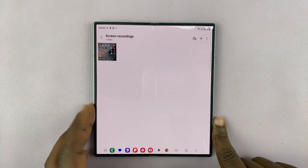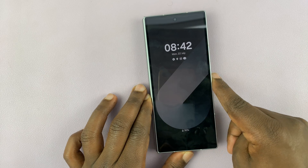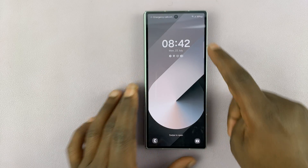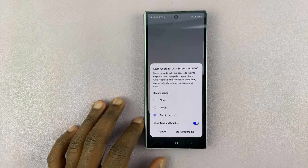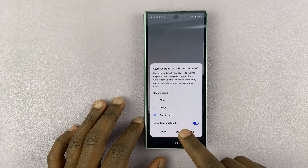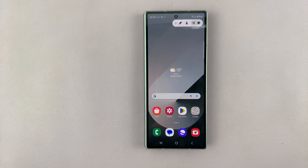That is basically how to record your screen. The same instructions also apply to the cover screen. So if you're on the cover screen and you still want to record that smaller screen, you can still swipe down and look for Screen Recorder, tap on it, you get the same options, and you can start recording — it will record that particular smaller screen.